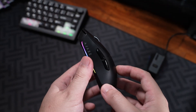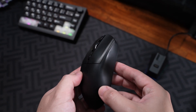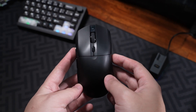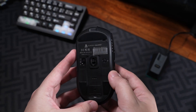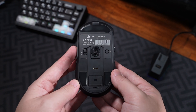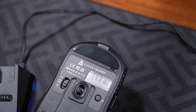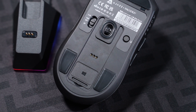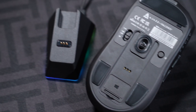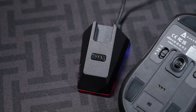Here are my final thoughts on the AJS AJ139 V2. After testing and using the mouse, I honestly can't believe this only cost $25. The mouse feels solid in hand, has decent specs and features, and most importantly, even comes with a magnetic charging base. Now, don't get me wrong, it's not packing the highest-end specs or premium materials, but for $25, this is easily one of the best budget gaming mice you can get that has a charging base.